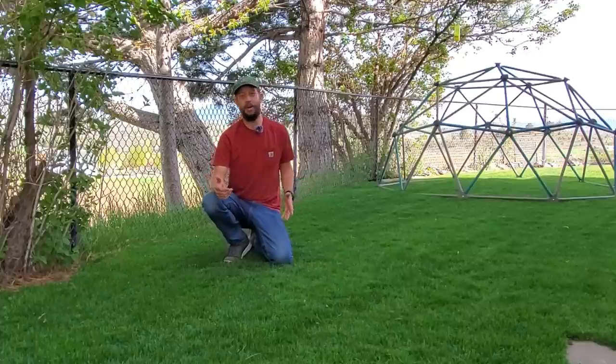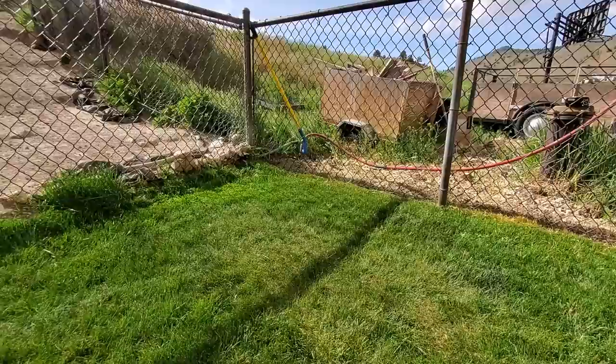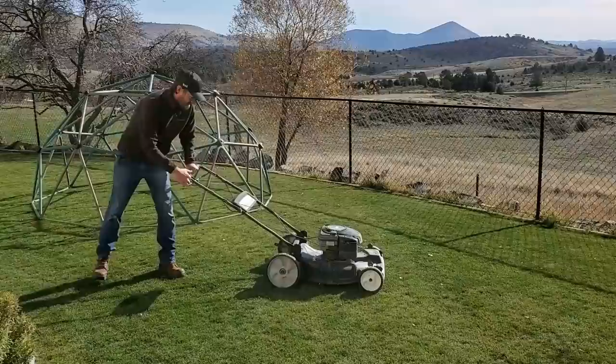Guys, this is Brian with Turp Mechanic. Have you ever considered pruning your grass? Going out to your lawn and pruning it. It's a silly concept, it's a silly word to use. That's why we always call it cutting the grass or mowing the grass, but really it's the same exact thing.